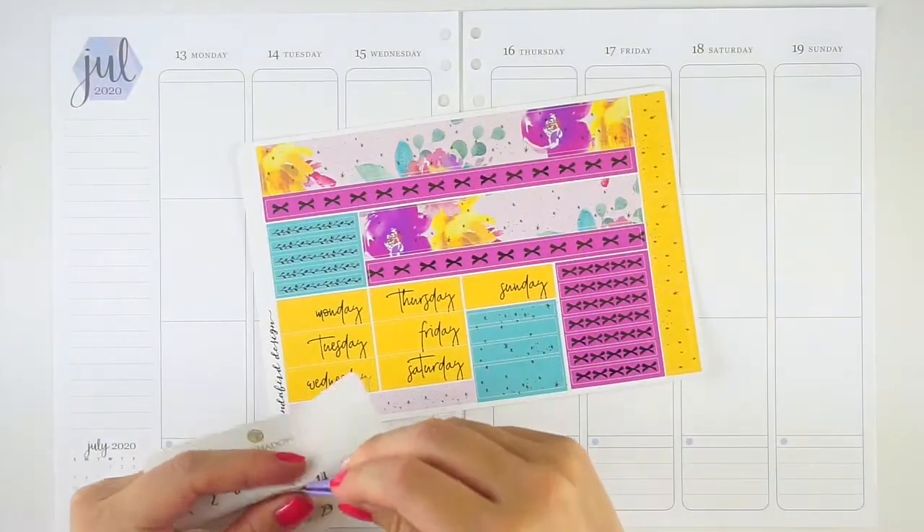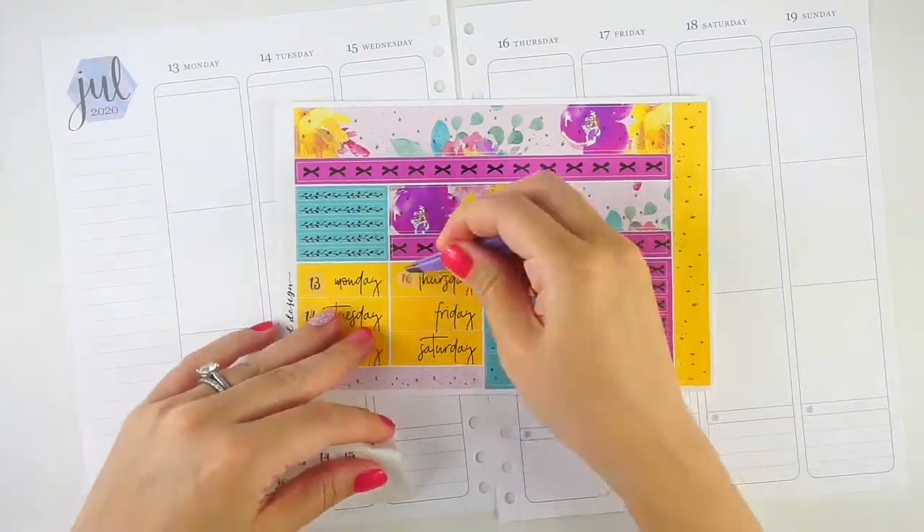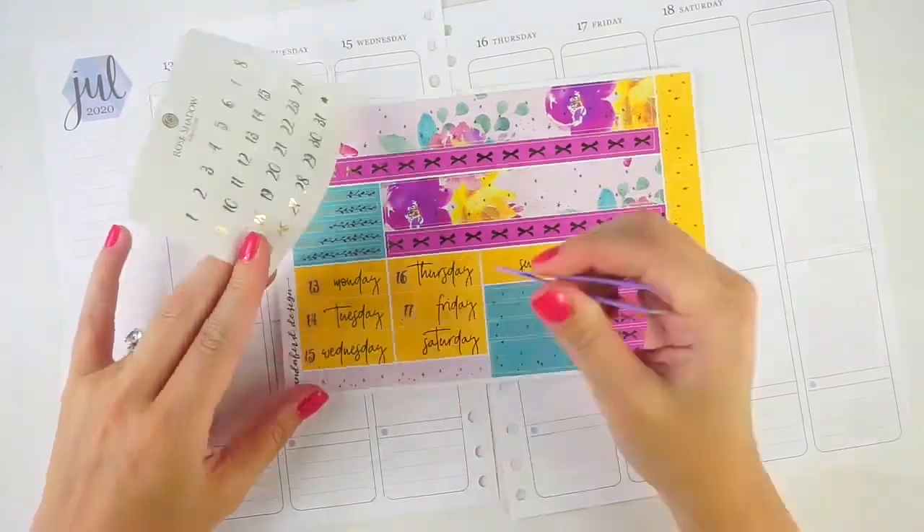I'm getting started with the date covers from this kit, which I really love. They're kind of bigger and the font is very scripty and kind of loops down. I just was really into them.